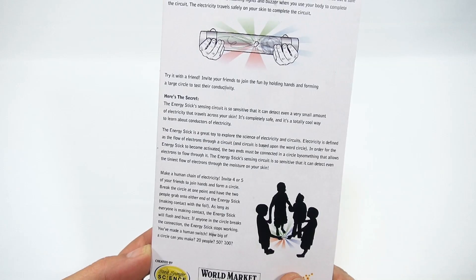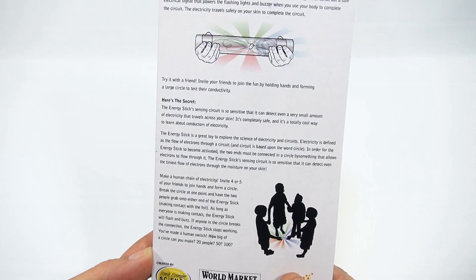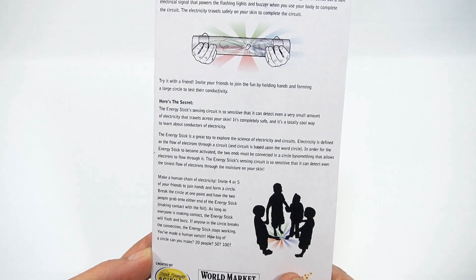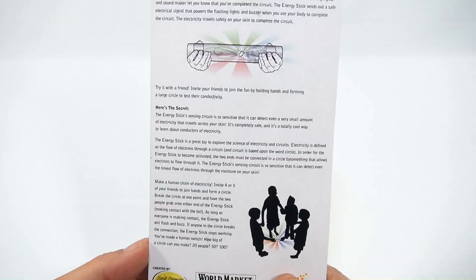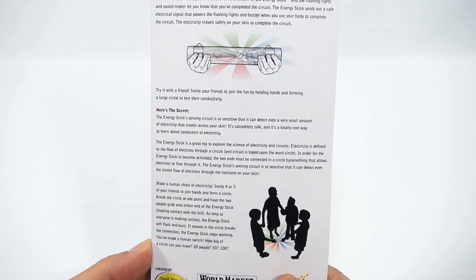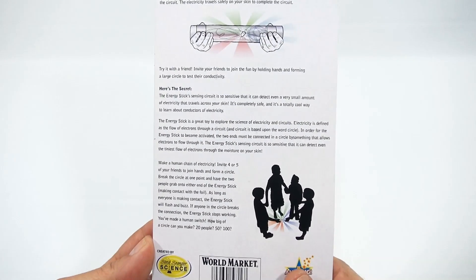The energy stick is a great toy to explore the science of electricity and circuits. Electricity is defined as the flow of electrons through a circuit, and 'circuit' is based upon the word 'circle.' In order for the energy stick to become activated, the two ends must be connected in a circle by something that allows electrons to flow through it. The sensing circuit can detect even the tiniest flow of electrons through the moisture on your skin.